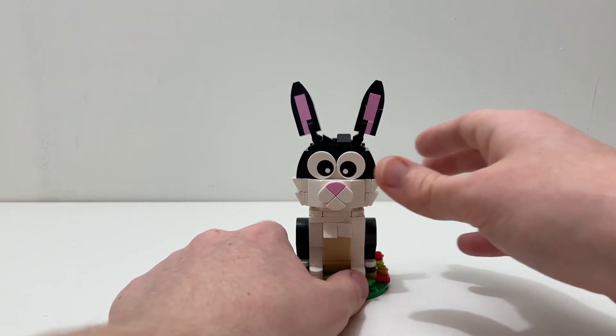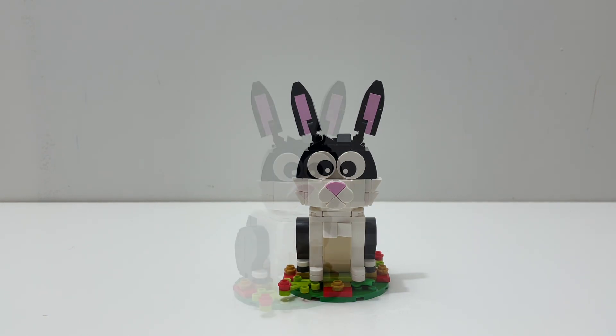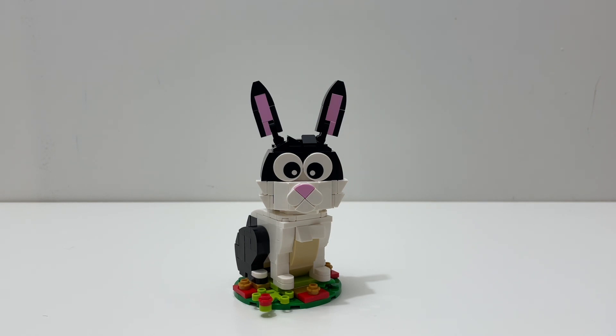Besides that I have nothing else to say about this rabbit build. Overall, the Year of the Rabbit is a really fun promo and you're probably not disappointed if you got it back in January. I give this set an 8 out of 10. It's not something I'd buy for $15 or $20, but it's a neat little promo — I'm probably just going to throw it on a shelf. I wouldn't say you should go out and buy it on eBay, but if you got it with your January wave sets, you're probably not disappointed.